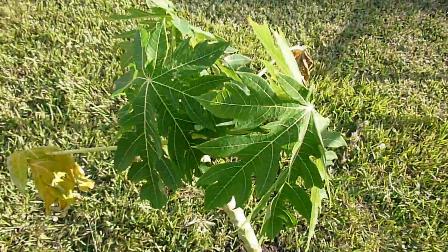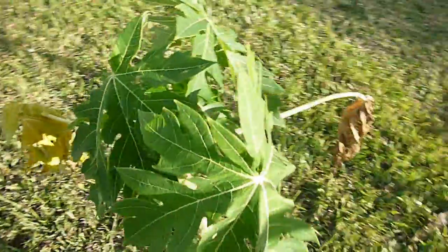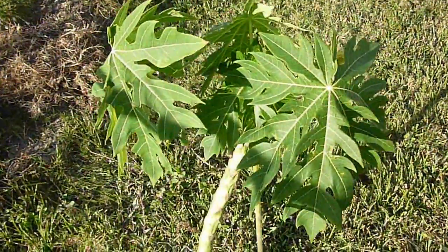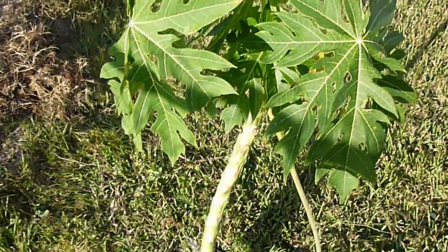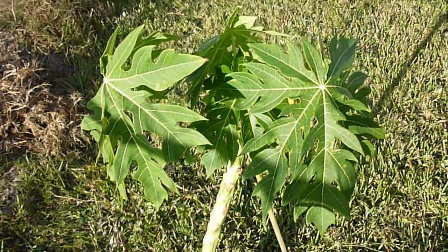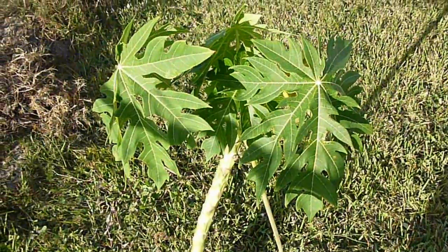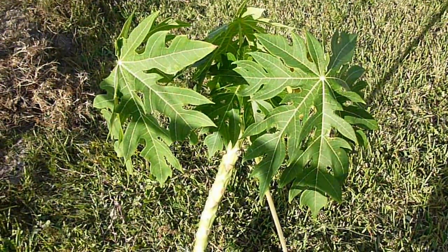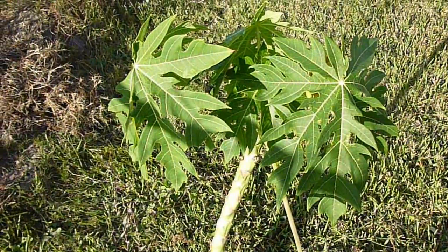Not everybody likes papaya, but I really enjoy them. This is one of the most tropical fruit trees that you can get. I think a lot of people know about the papaya fruit and plant, but not everybody is in the right temperature and environment where they can grow them successfully.